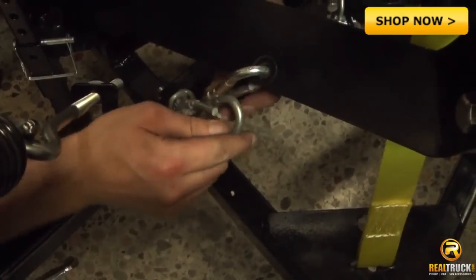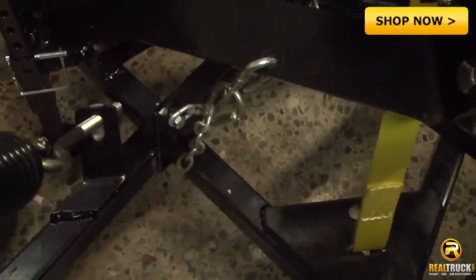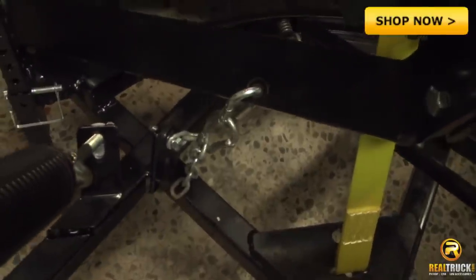Transporting your snowplow has never been easier. Simply raise the plow to the highest point and attach the safety chain. This effectively eliminates any shaking of the blade during transit.